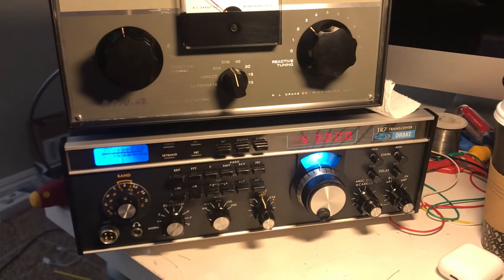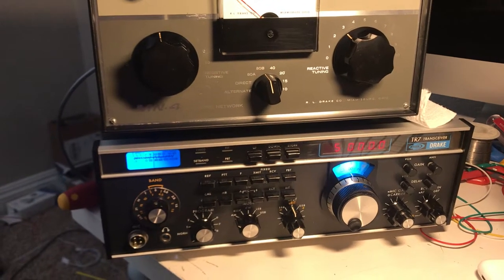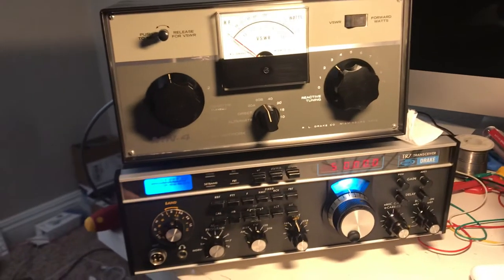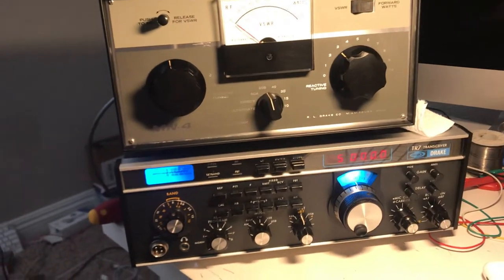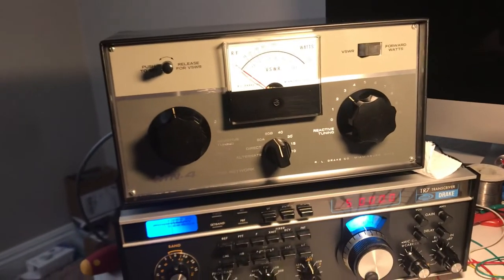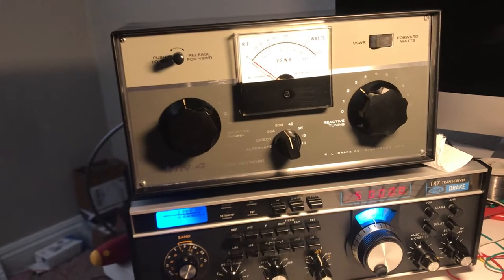Hello friends and followers. Here's a video that I think shortwave listeners and hams might enjoy, and anybody who has interest in antennas and radio. Here's the Drake TR7 and here's the antenna tuner that I bought a while back but just never broke out of the box.